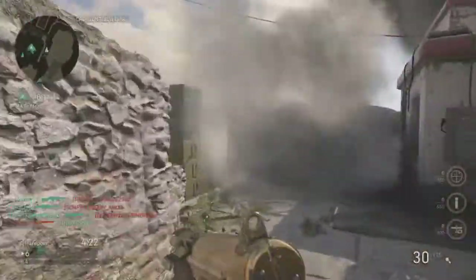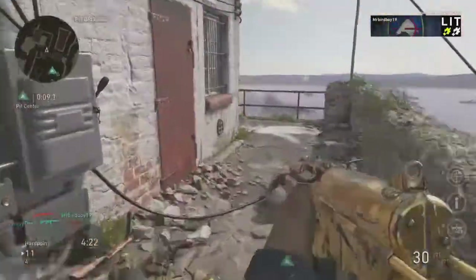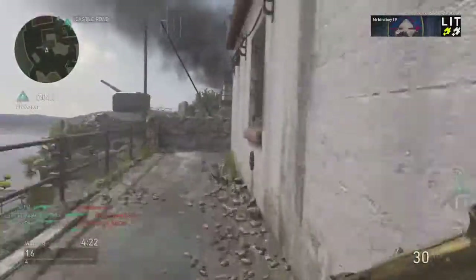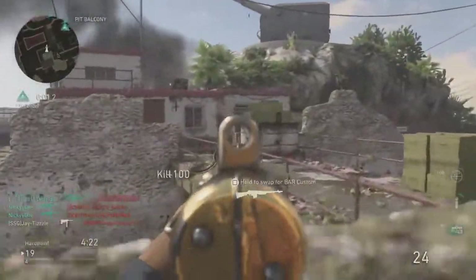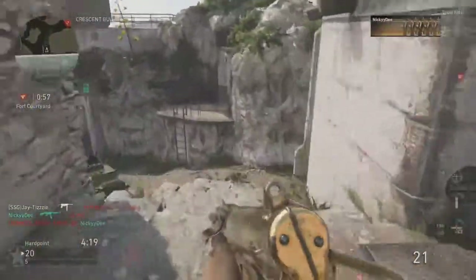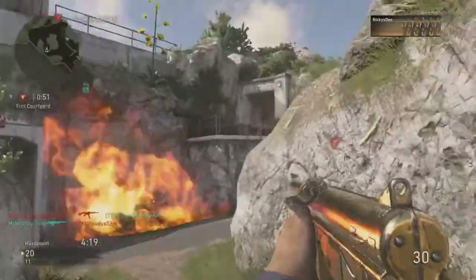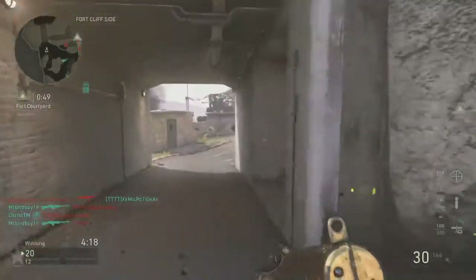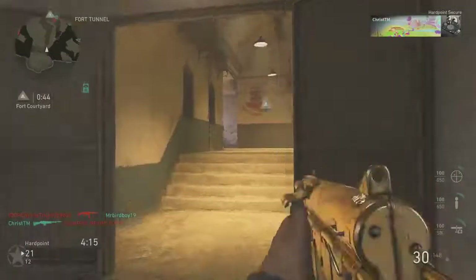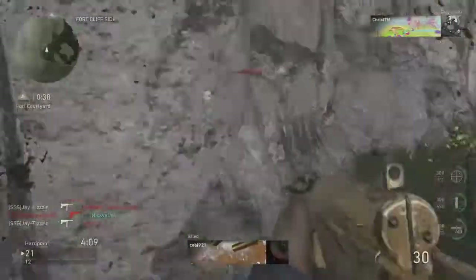I need to find my first kill. It's my first game on this class as well. Got a kill. Just noticed that the hill rotated.